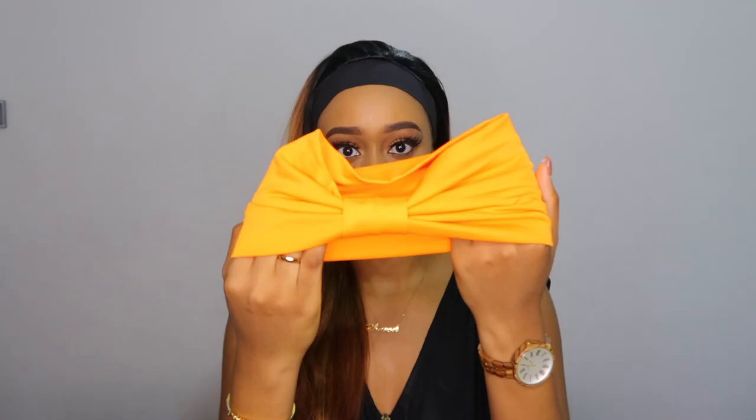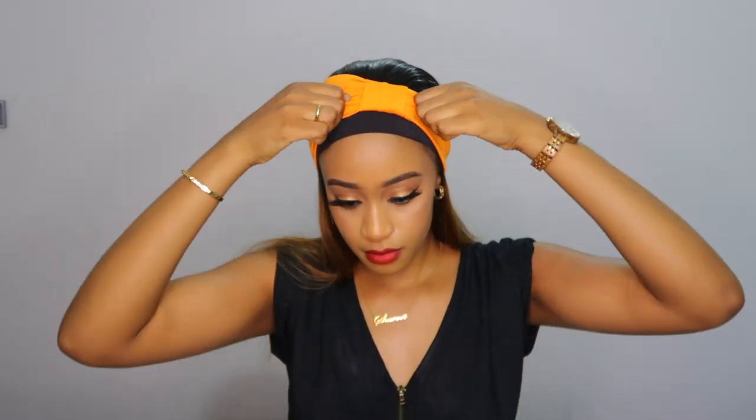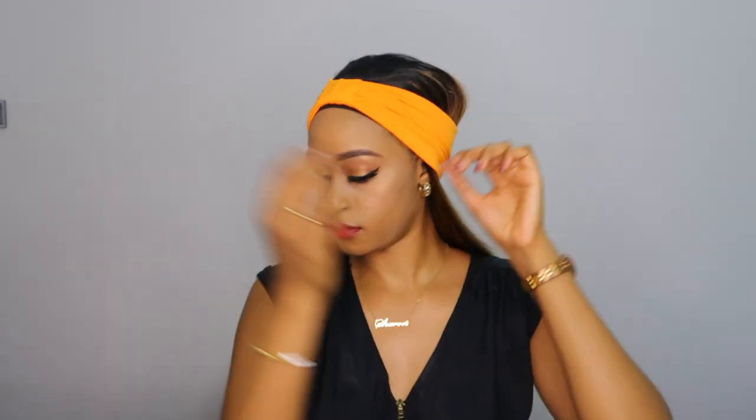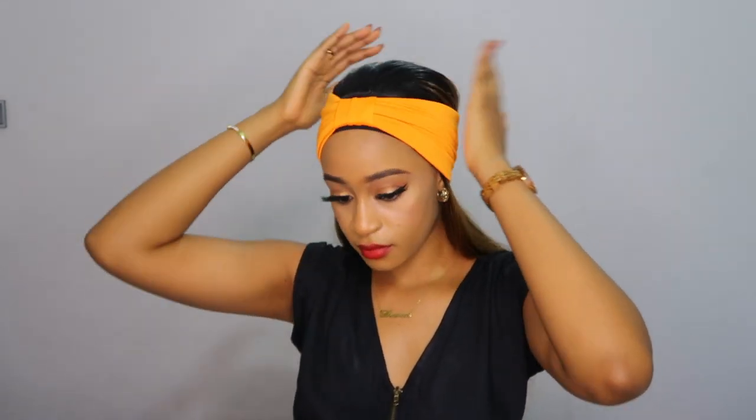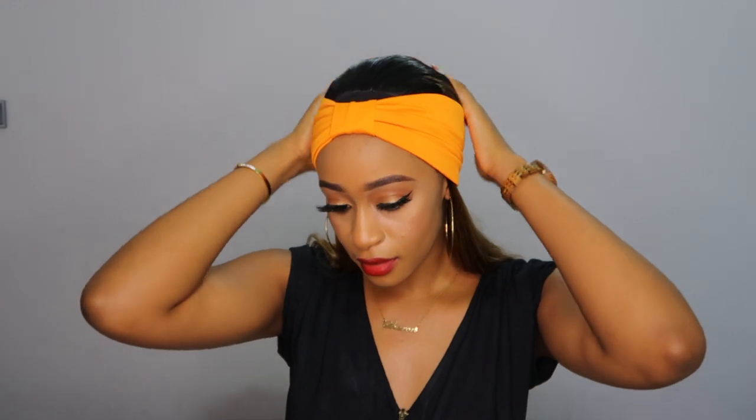As you can see, this first headband is a totally different design to the regular ones — it's a lot thicker in width and a different material. It's definitely not cotton; it feels like one of those turban materials — maybe polyester? I'm not sure, but it's a very stretchy material.